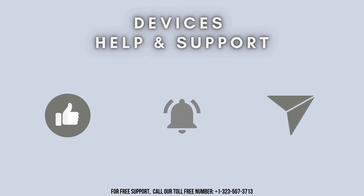Thanks for watching. Don't forget to like, share, and subscribe to Devices Help and Support. And also stay tuned for more updates.